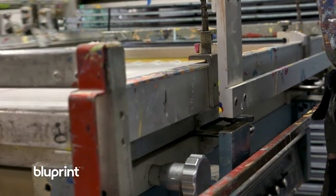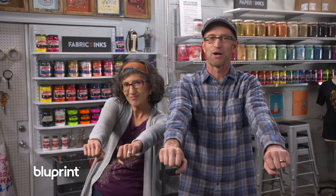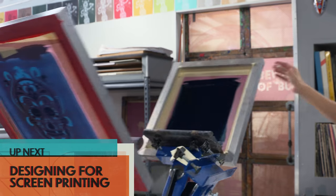I tend to do most of the poster printing where Niki focuses on fabric — I think it has to do with the length of our arms. They each have their own considerations at each stage of the process, so we'll talk about this as we go along using two of our recent designs: our resident robot mascot and a colorful sugar skull.